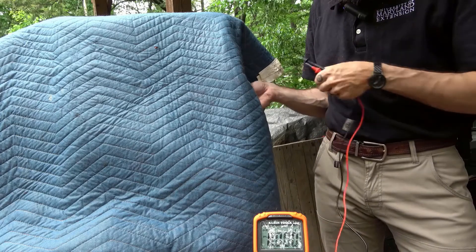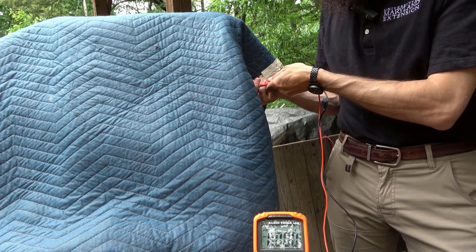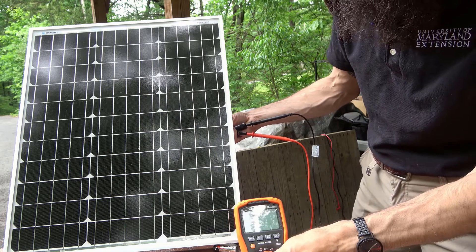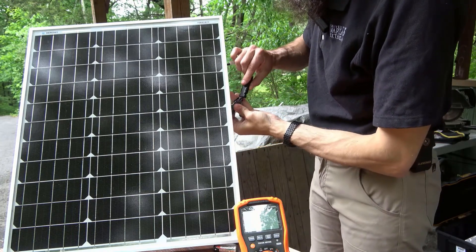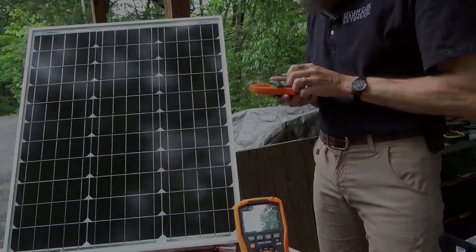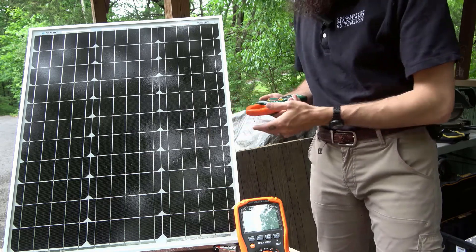We can also measure the current of a solar module by connecting the positive and negative leads from the multimeter directly to the positive and negative leads from the back of the solar module. You may want to turn the module away from the sun or cover it with a dark cloth or cardboard first. If current readings are at 0 after connecting the multimeter, the system should be de-energized. Uncovering the solar module, we get a reading of just over 2 amps, which is slightly less than the short circuit current, or ISC, specified on the back of the module. A clamp-on meter can also be used by connecting the positive lead of the solar module to the negative lead to make a complete circuit while the panel is uncovered. Turn the module back over and enclose the conductor in the jaws of the meter — we again see a value just over 2 amps, close to the ISC specified on the back of the module.